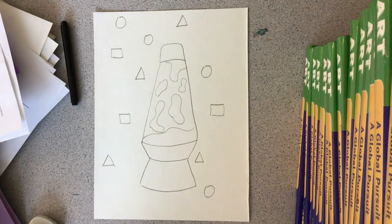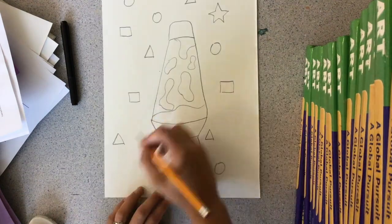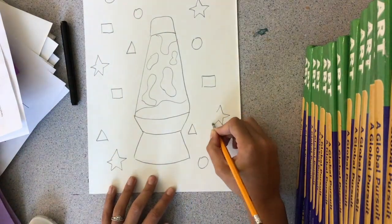I have squares, triangles, you'll see me add rectangles, you can add some ovals, stars, hearts — whatever geometric shape you come up with, you can add to the background of your lava lamp.